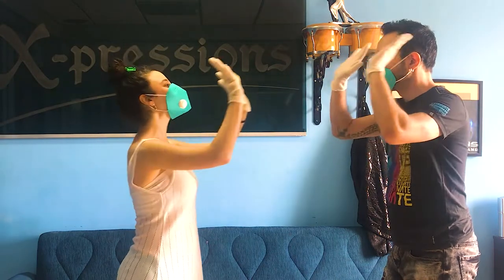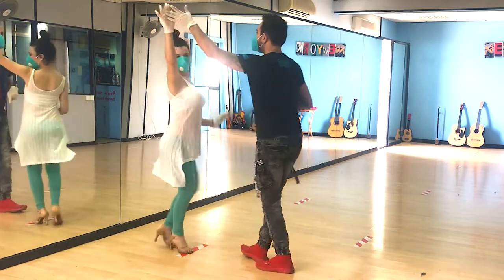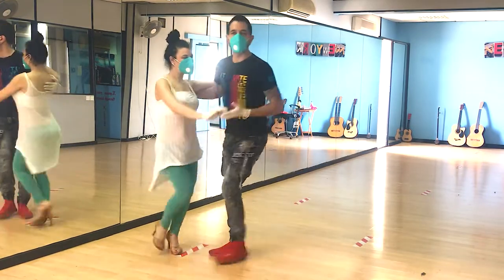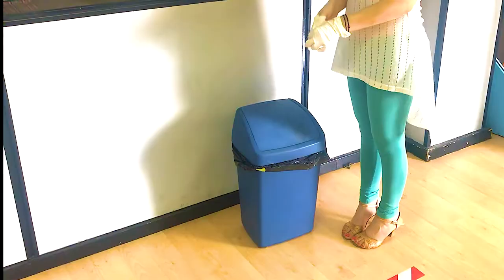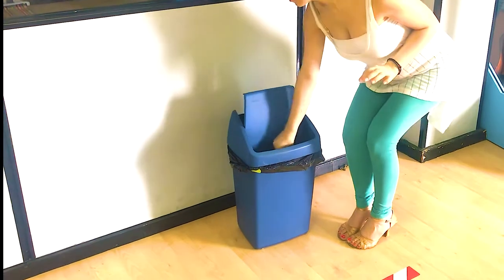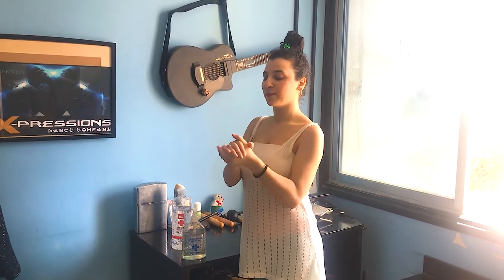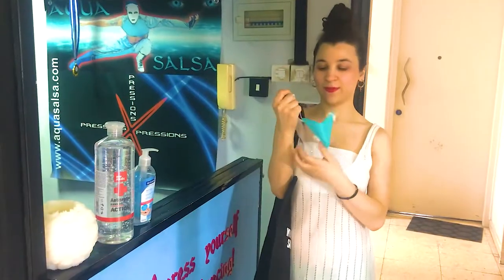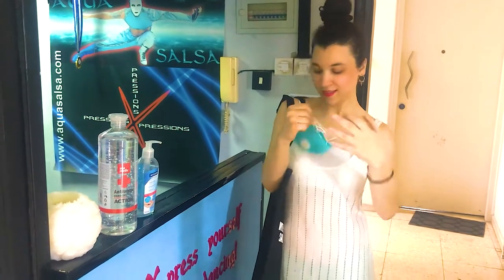When finishing your dance, just roll out the gloves and dispose of them in the dustbin. Always use sanitizer before and after. As mentioned before, the mask is yours to keep — put it back in its case.